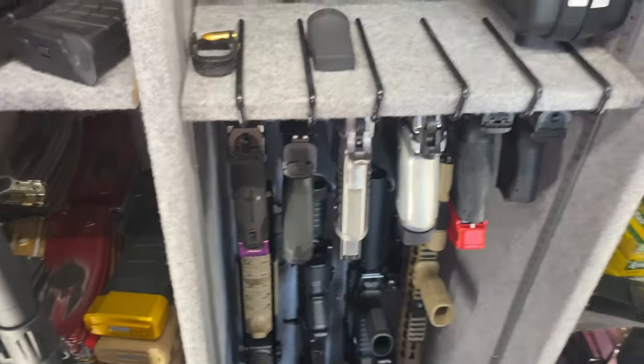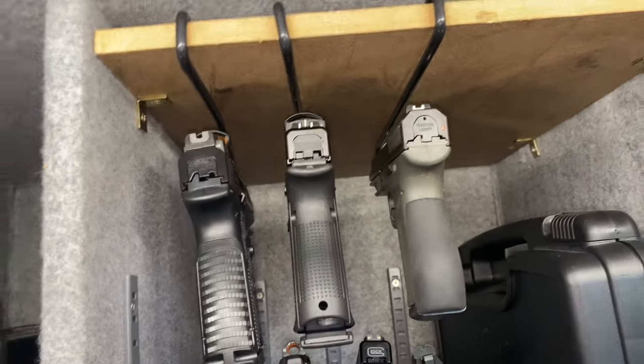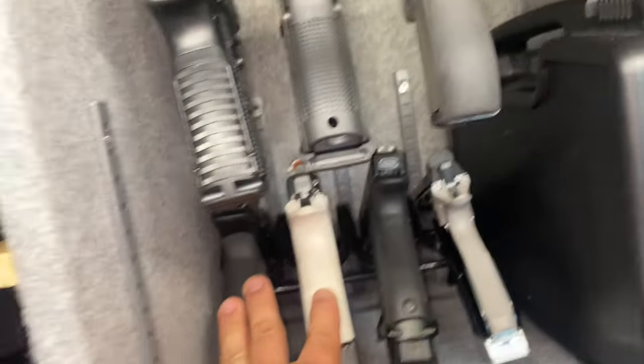Without those hangers I couldn't utilize this space here. I put another shelf on top and I ordered more hangers so I can get rid of the stand and put more guns on top and bottom. I also have a separate box where I put all my pocket knives — let me show you guys real quick. I put the box in there so I don't have them all on the shelf taking up more space.